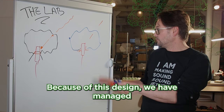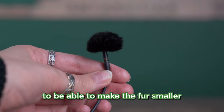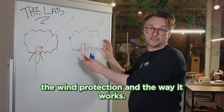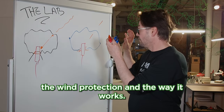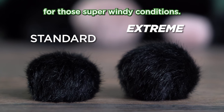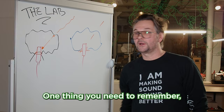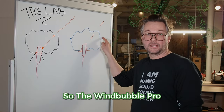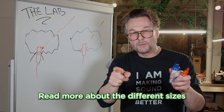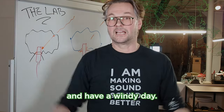Because of this design we have managed to make the fur smaller, and it doesn't compromise the wind protection or the way it works. We also make a larger version for those super windy conditions. One thing you need to remember: it's only for Omni mics. So the Windbubble Pro is only for Omni mics. Read more about the different sizes and colors below, and have a windy day.